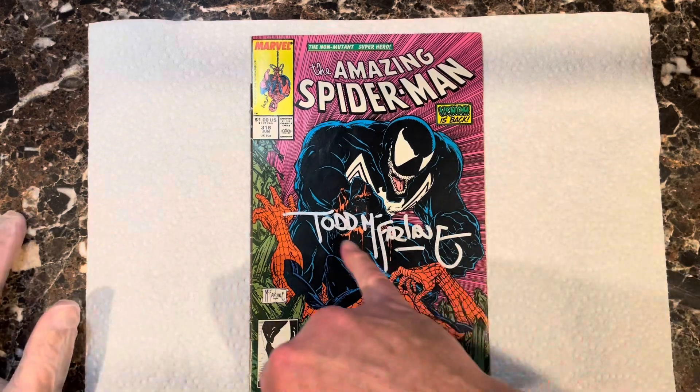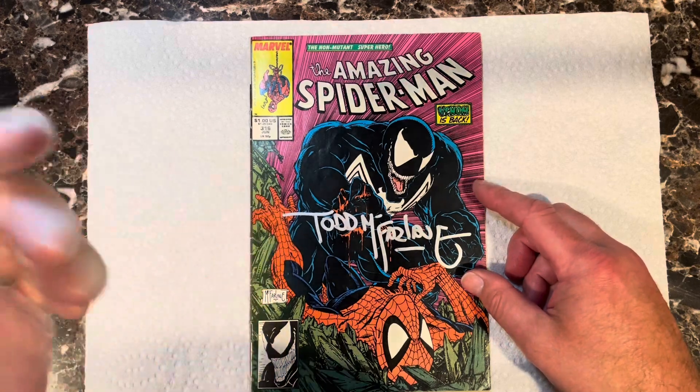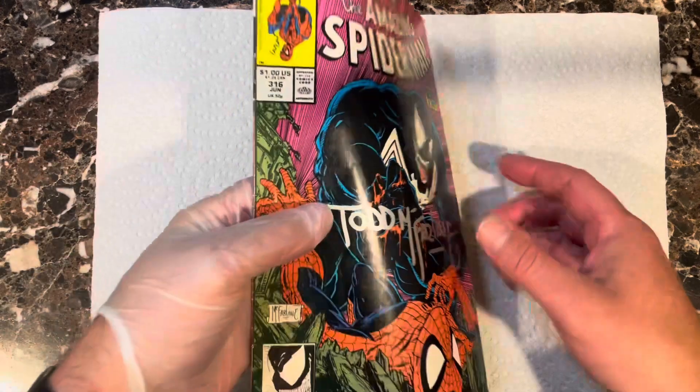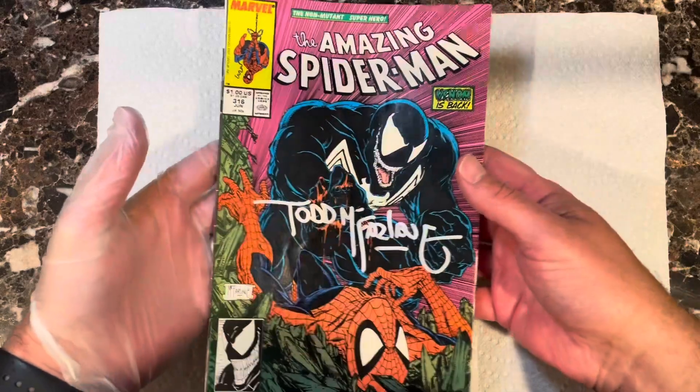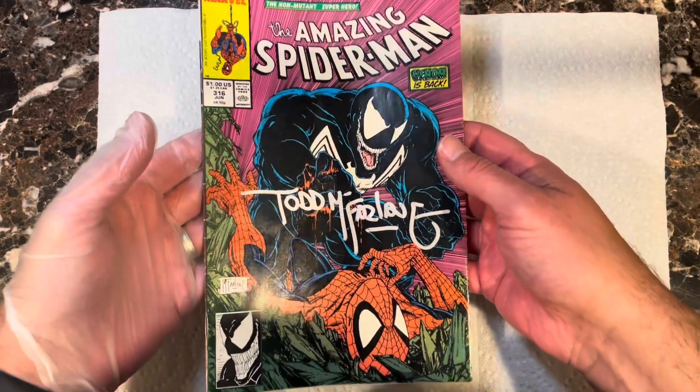This is Amazing Spider-Man #316, signed by Todd McFarlane. He told me he bought this book when it came out back in the day, so he's had it a long time. You can tell he loved it.